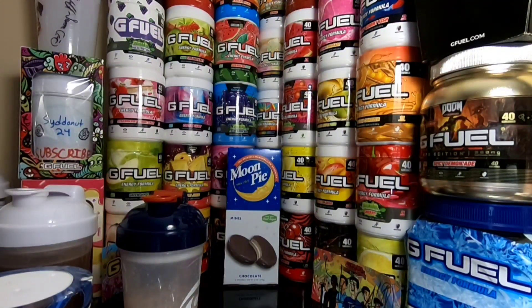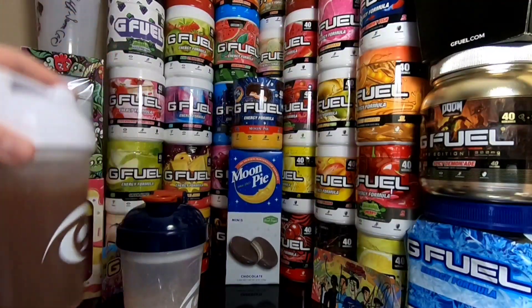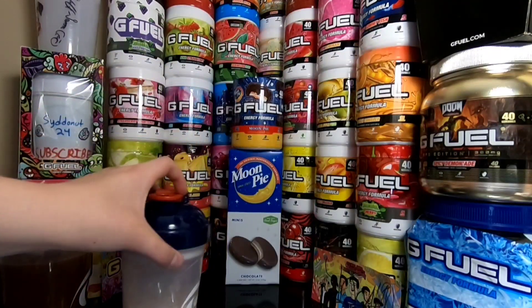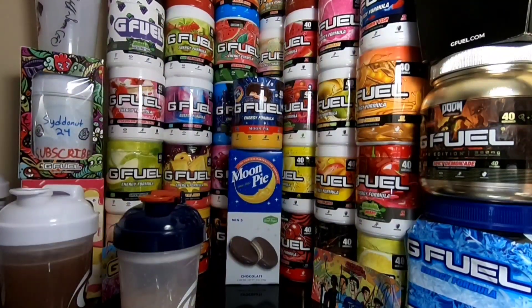They were in a random dollar store. Anyway, besides that, we won't be mixing up the Moon Pie because we already have it. We're going to be comparing it — we got our Water Moon Pie here, and then we got Moon Pie in Milk as well, so we got two different things. If you guys want to check out my official taste test and review on Moon Pie G Fuel, it's all in the description.